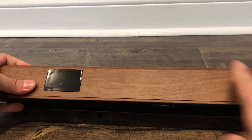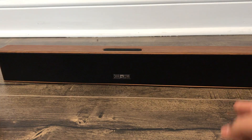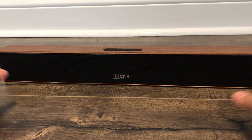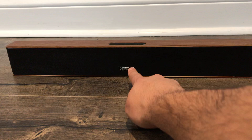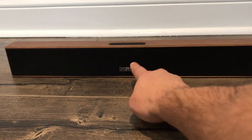If you look at the bottom, we actually have these anti-slip pads. So that means if you're going to place it down somewhere, not only is it going to give it some support and prevent it from scratching the piece of furniture you're placing the soundbar on, but it's going to prevent it from slipping. As you can see, I'm pushing it and it's not slipping — it's just rocking back and forth, and I was pushing it pretty hard.